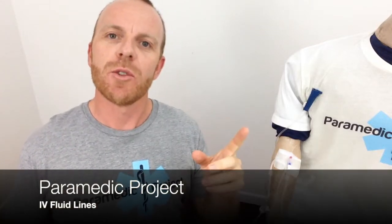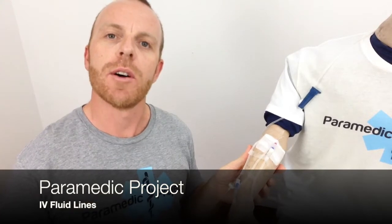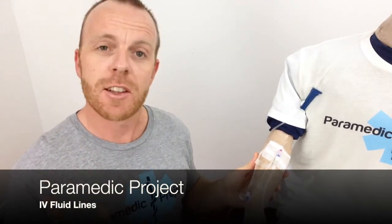Hey, welcome back to Paramedic Project. Thanks for joining us once again. Today's episode is on IV fluid lines — my tips on how to secure those lines. So let's get straight to it.